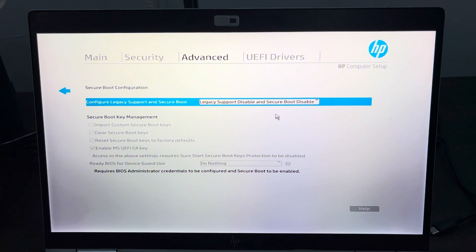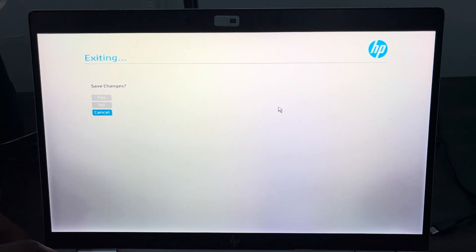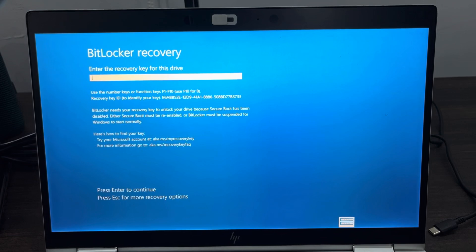Once you disable it, click Escape on your keyboard and keep clicking on it until you get to the exit page. Then click Yes to Save Changes. Once you click Yes, your PC will now restart back into normal.